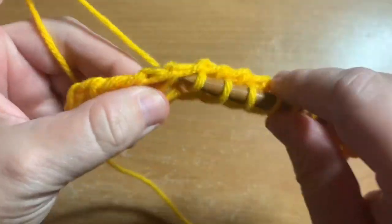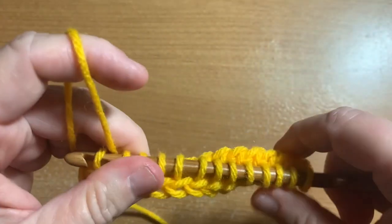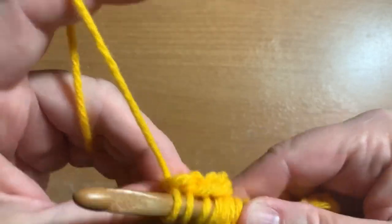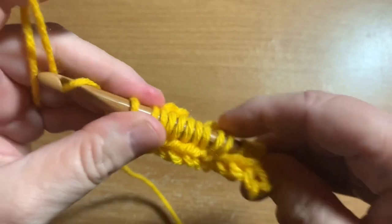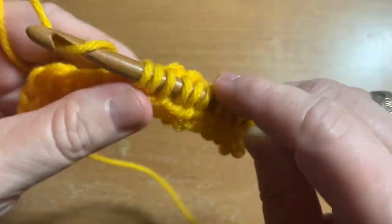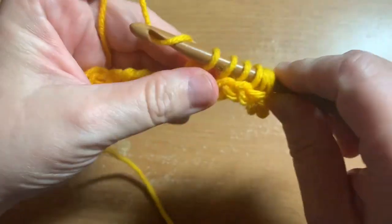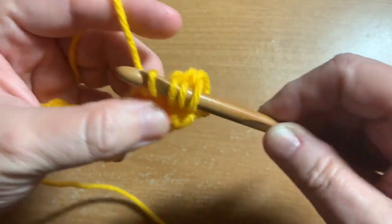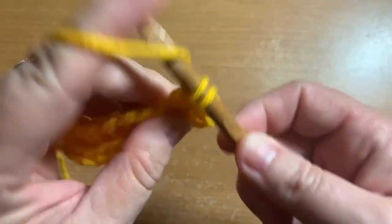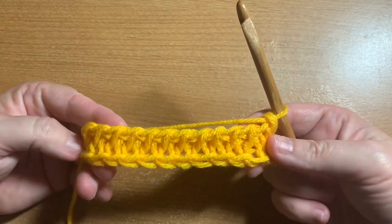So we have all of these loops. On the last one, you go through those two loops right there — yarn over, pull up a loop. Chain one, yarn over, pull through two, and do that all the way back down the row, yarning over and pulling through two loops on the hook until you get to the end. It is starting to curl, as Tunisian stitches are usually inclined to do — that's very typical.